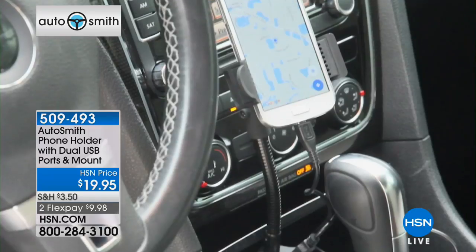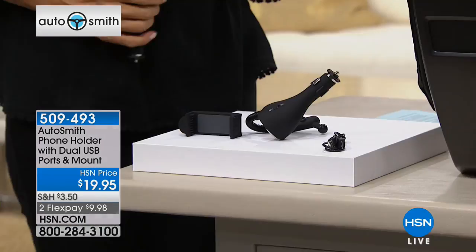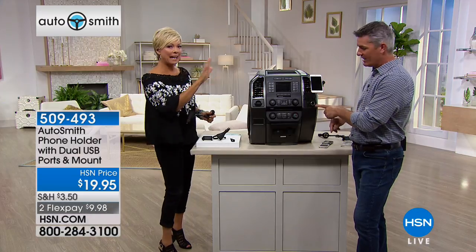Look at that — there it is. You have one plugged in, but you have a second USB port and still have the ability to use the adapter too. I'll move this phone out of the way because I can position it any way. See, that's cool — you can angle it.